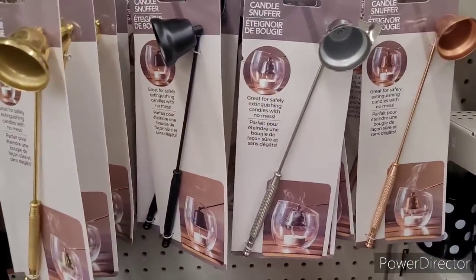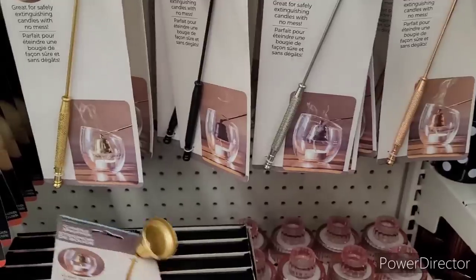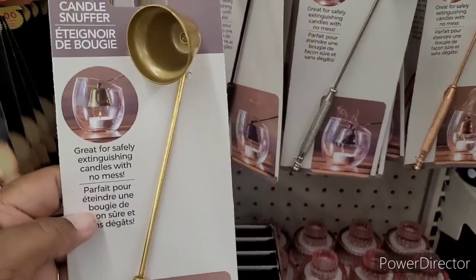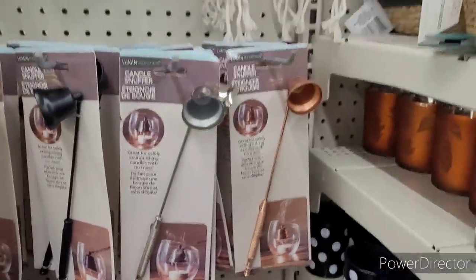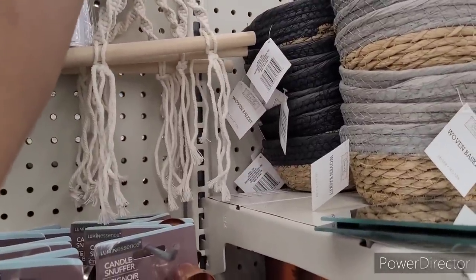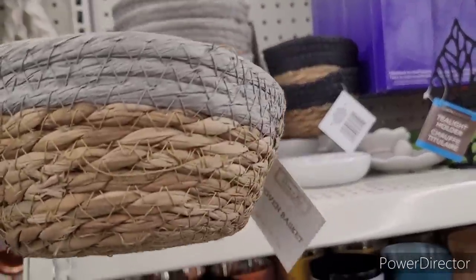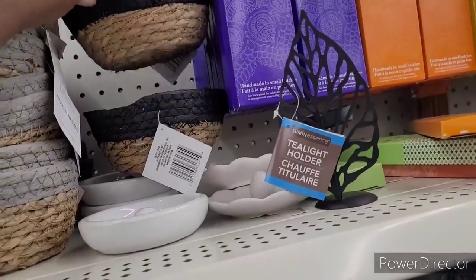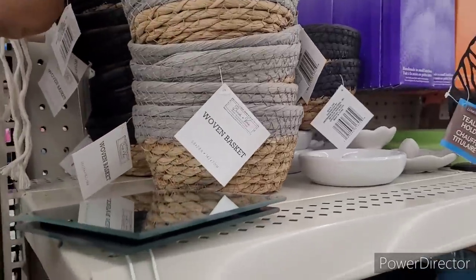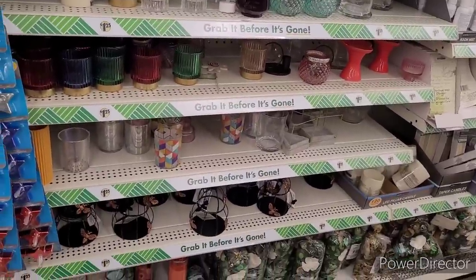So we're over here with the candle snuffers. I am going to get me one of these. And I wish they had those other type of lighters over here. So they still have these floating around — towel and tissue holders. And then here is the little baskets that everyone is going gaga over, especially that stitching. I don't see any new candle things over here.